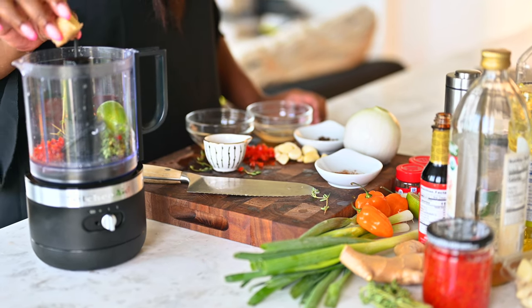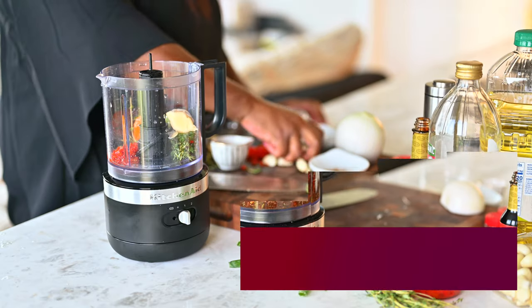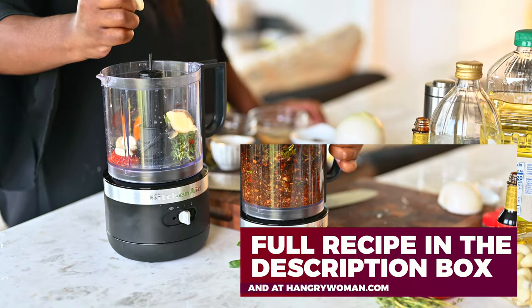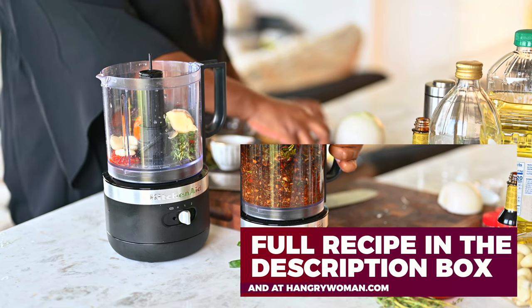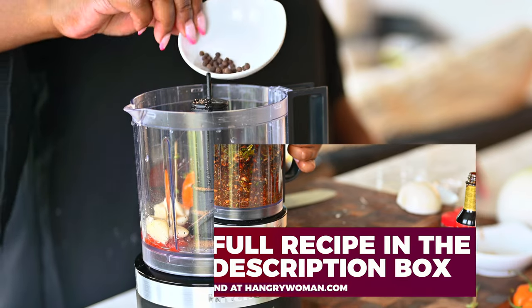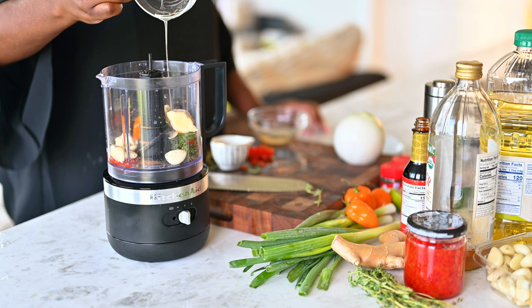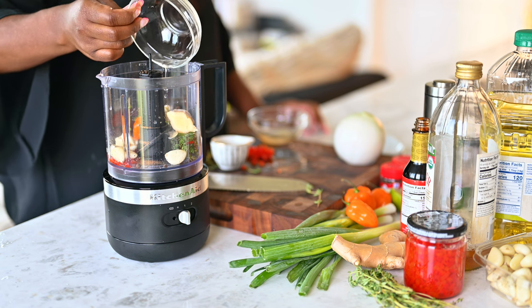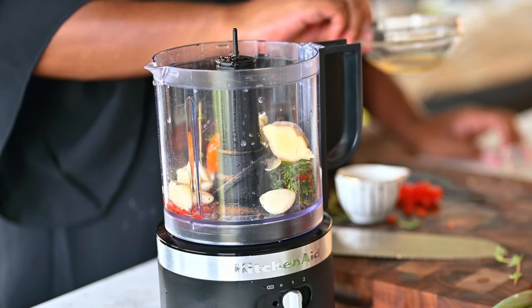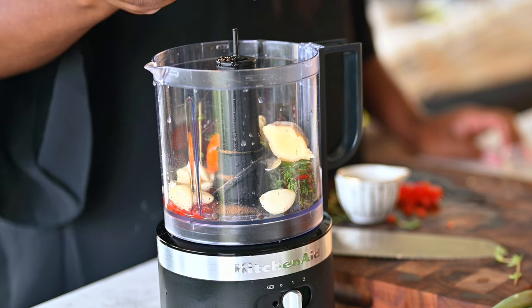Then I add in a knob of fresh ginger. You don't have to grate it, just dump it in there. And then a handful of garlic goes in there. Then I add in my nutmeg and my allspice berries. And then I add in my vegetable oil. I'll also throw in just a little bit of apple cider vinegar, but you can use white vinegar if you have it.